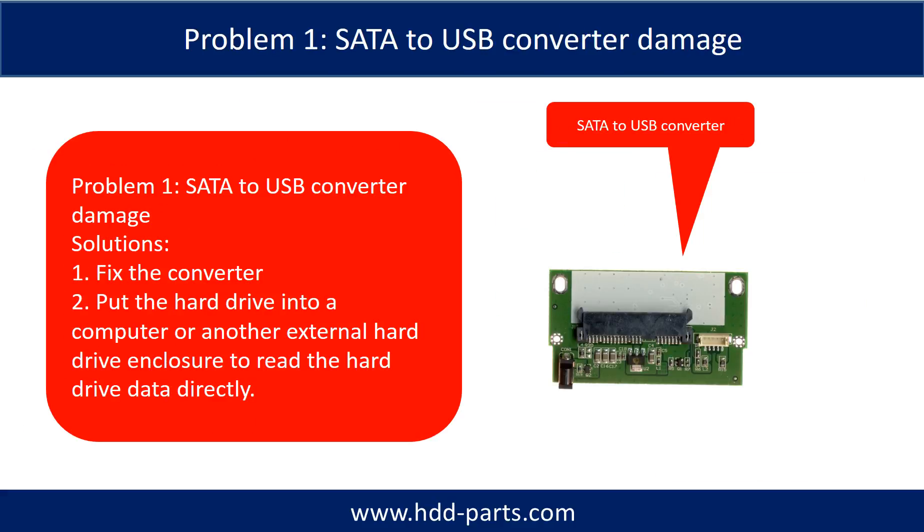Problem 1 — SATA to USB Converter Damage. Solutions: 1. Fix the converter. 2. Take the hard drive out and put the hard drive into a computer or another external hard drive enclosure to read the hard drive data directly. For most cases, the second solution is much easier than the first one.